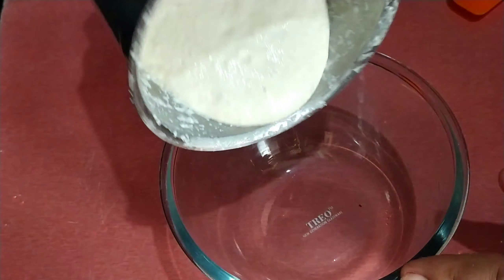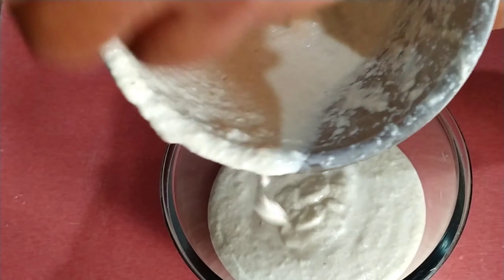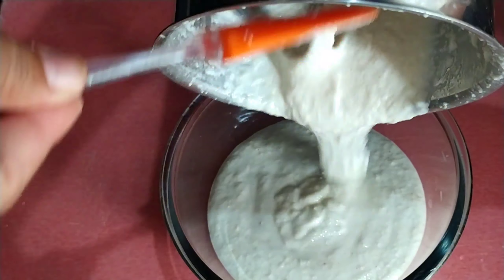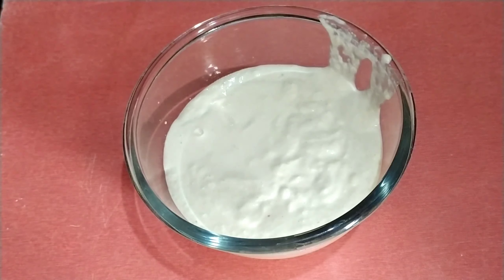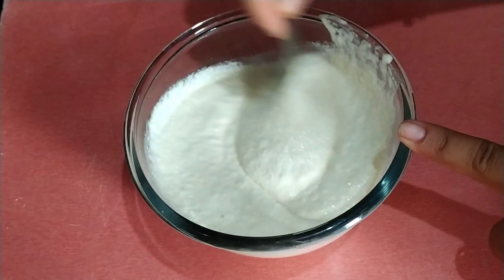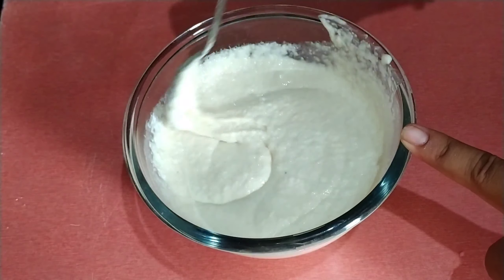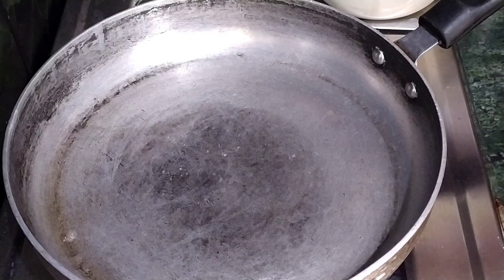Now I will add a mix: 1 cup of gourd, 1 cup of gourd and 1 cup of garlic. 1 cup of gourd or 1 spoon.